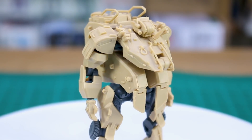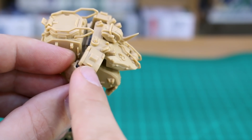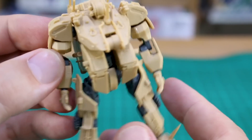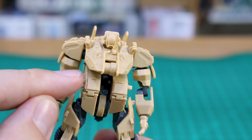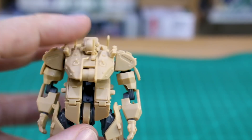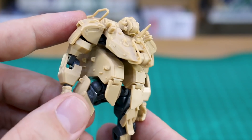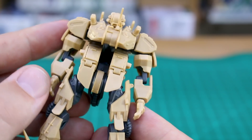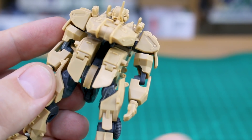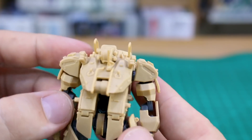There are a couple of seam lines: one on the shoulder where there's a front and back piece with a seam down the middle — not really a big deal on a kit like this, it kind of goes with the design. There's also one on the front middle section between two parts, but because of the armor design you can easily write that off as an intentional seam between armor pieces rather than something you need to remove with glue. There's also one on the bicep part, similarly easy to overlook.